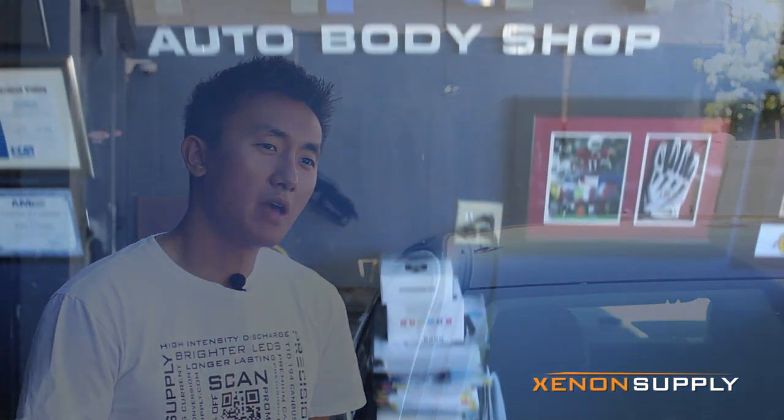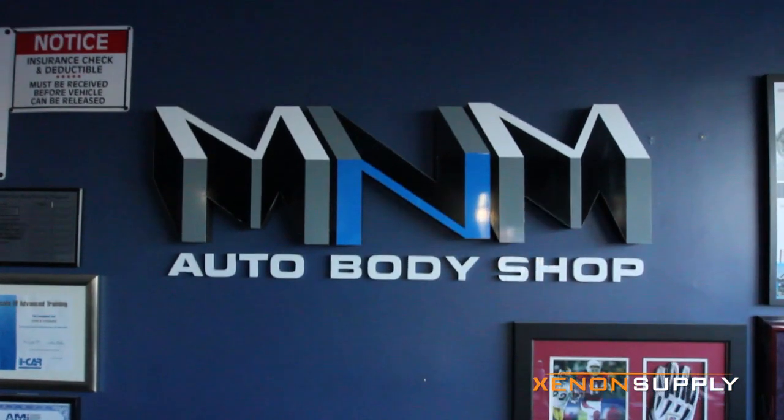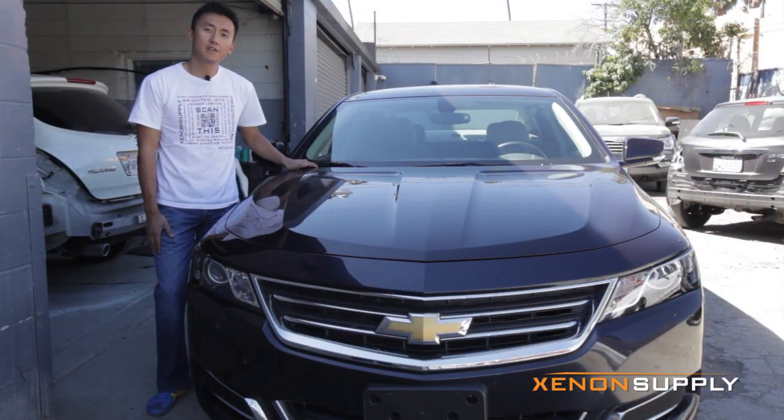Hi, my name is Sean and I'm here with XenonSupply.com. Today we're shooting on site at our friendly neighborhood M&M Auto Body Shop on La Brea in mid-city Los Angeles. In this video I'll be showing you how to install HIDs on this 2013 Chevrolet Impala. Let's get started.